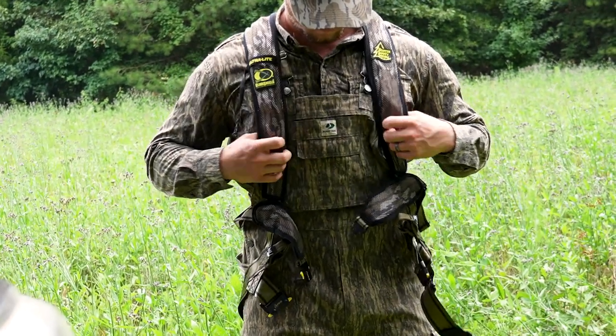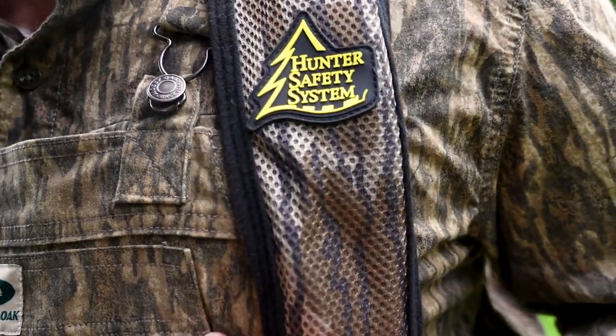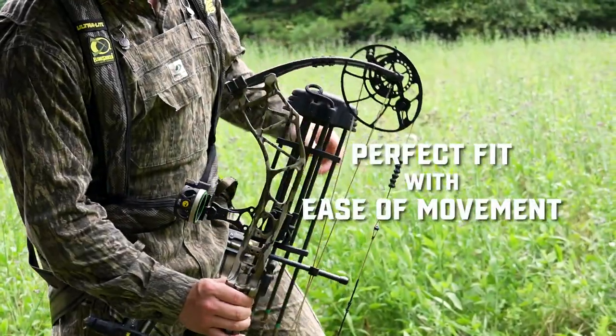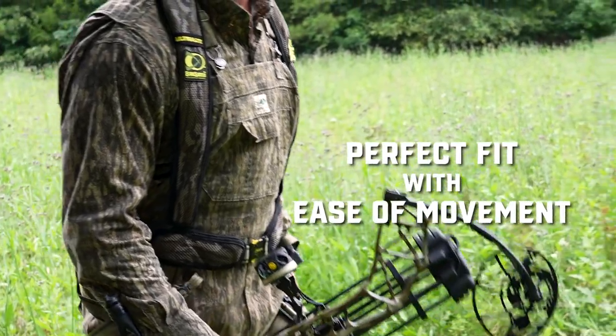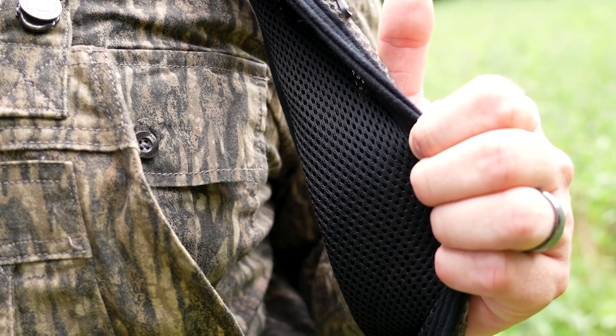The Ultralight is the lightest, most flexible premium harness to hit the market. Its trim design gives you a great fit without compromising movement — that's big time right there. It features a mesh upper body providing a comfortable snug fit.